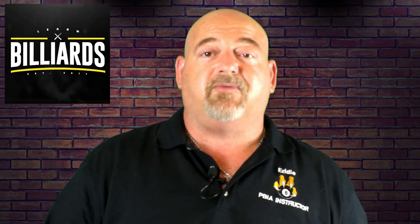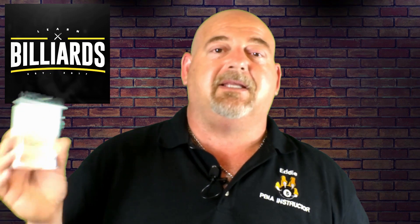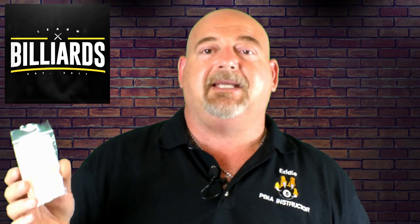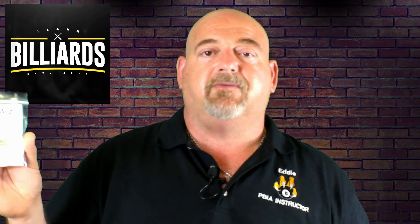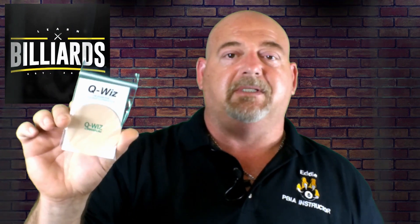Today we're going to be doing a product review. It's called Q-Wiz. It's a cue shaft cleaner and conditioner in one. It's a reusable product. I want to take it out of the package and actually put it to the test.